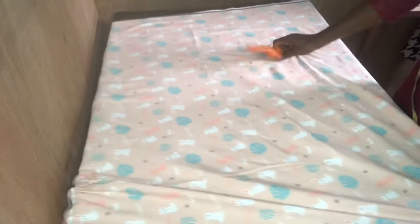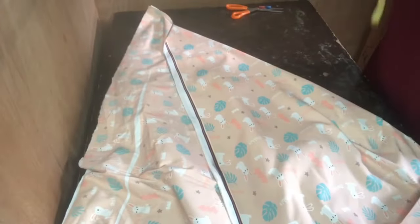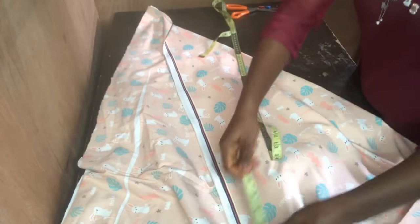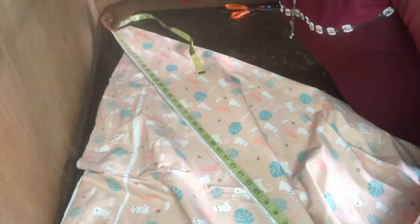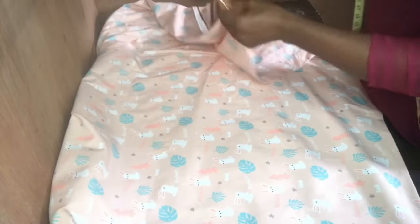First of all, I folded the fabric into two equal parts. I used two yards of fabric for this style. First I measured the length — it's a bit longer than two yards, like three inches longer. A yard is 36 inches, so I have about 39 inches.